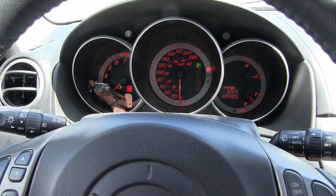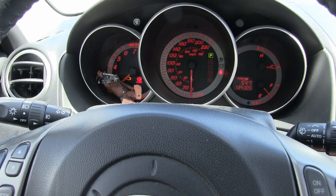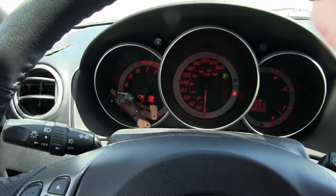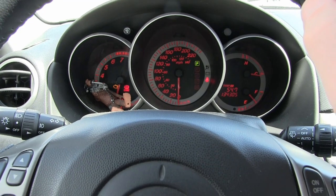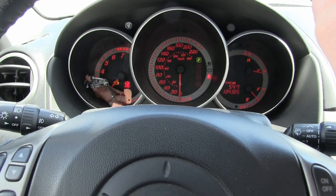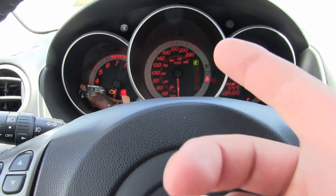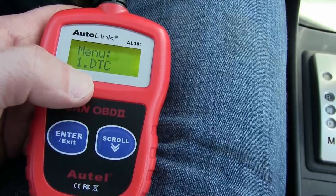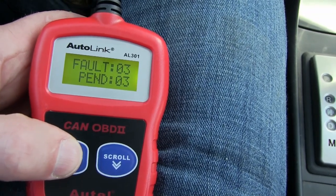Starts up just fine. And the check engine light is on. We don't know what the problem is, so I'll just hit the throttle here — nothing happening. So I would say, just off the top of my head, we do the easiest thing first. Chances are it's a throttle position sensor or something. Diagnostic trouble code — number of faults: 03.